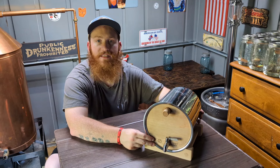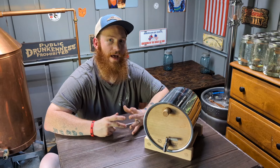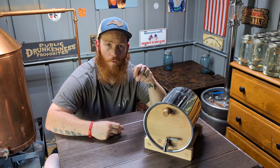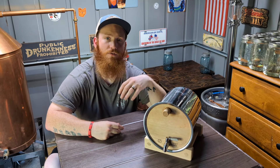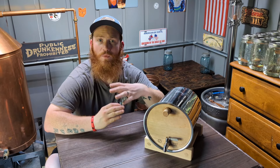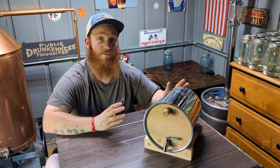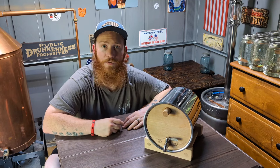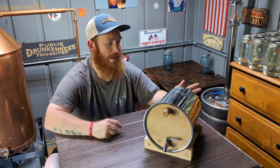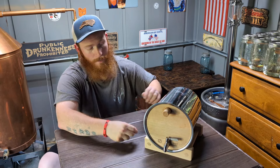The beauty of these barrels is you can play around with different toast levels and different char levels — they add different things to your final product. The char layer is more or less like a filter; it's going to filter stuff in your spirit that you don't want and smooth it down. Your toast level is going to give it the flavor — the wood sugars, the tannins. Play around with different combinations, from a light toast with number two char to a medium toast with number four char — totally different flavor. You can age gin, absinthe, rum, whiskey — you name it.